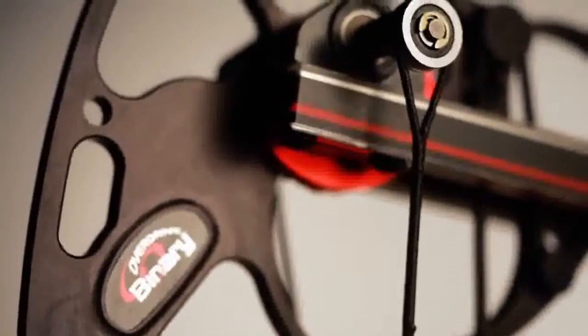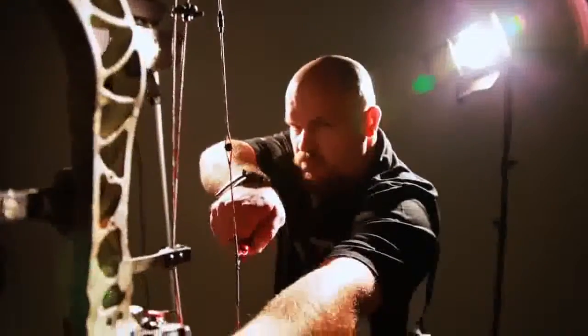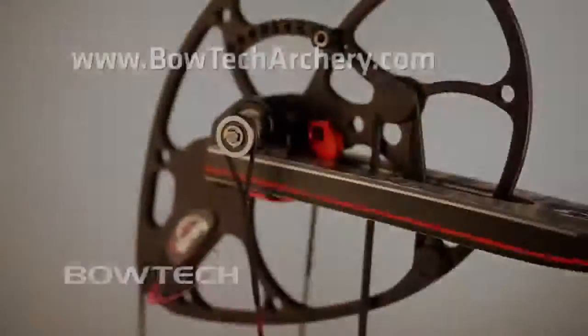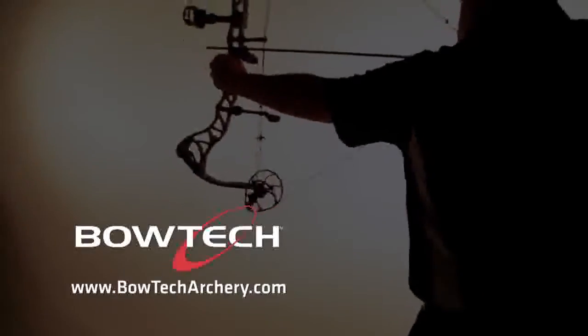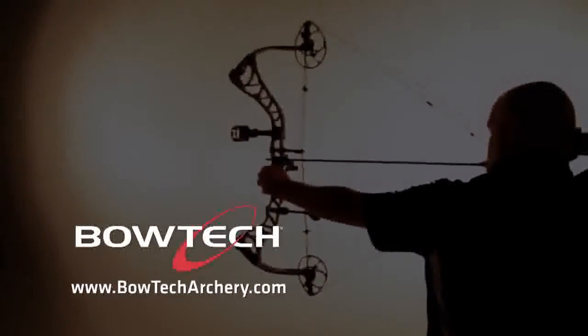Bowtech's Overdrive Binary Cam System technology — just one more of Bowtech's innovative patent-pending technologies. To see more, log on to bowtecharchery.com or visit your local dealer today. Bowtech. Refuse to follow.